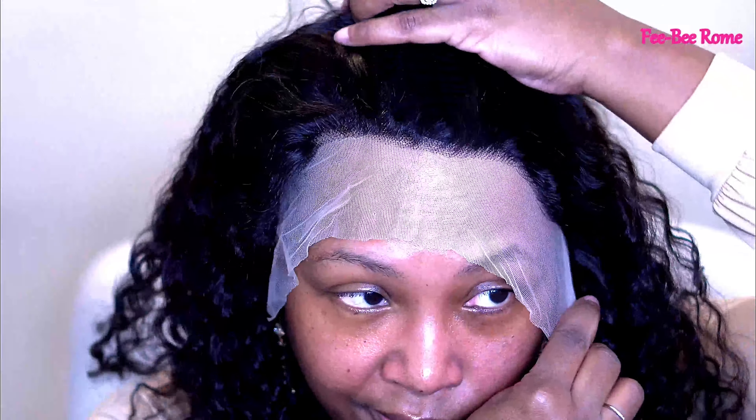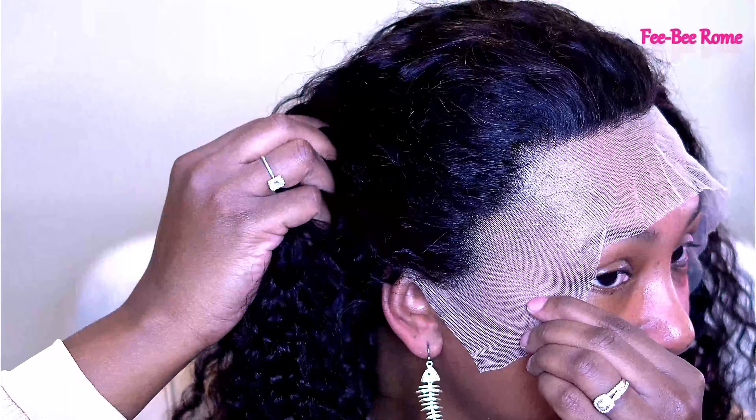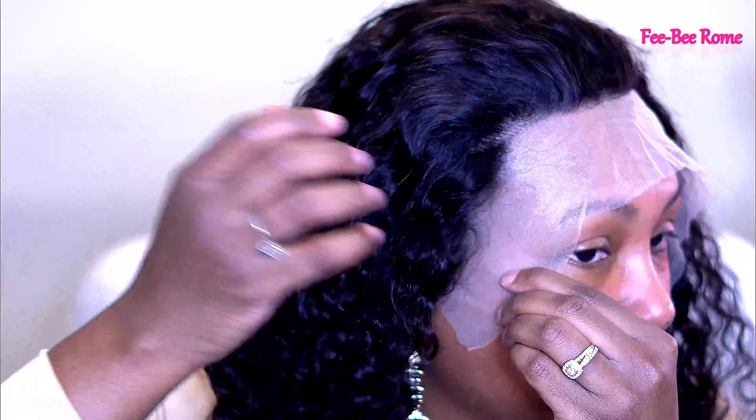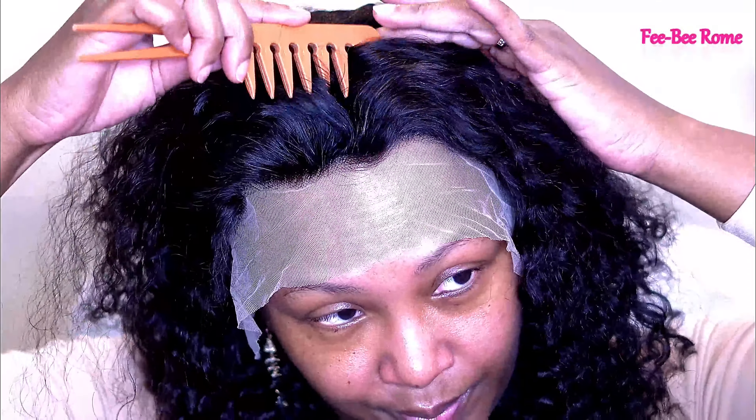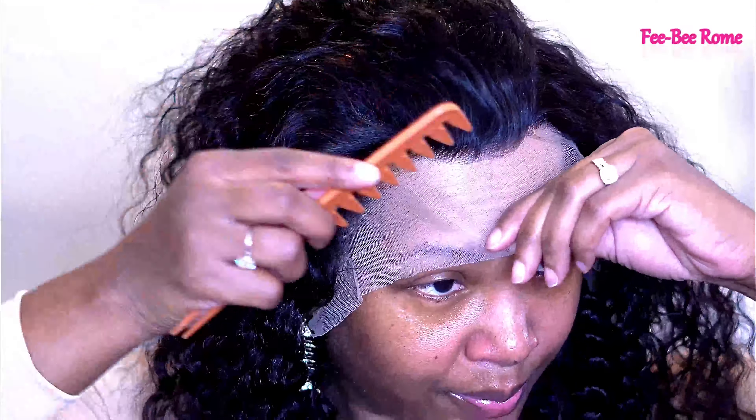You can also get it in 150, 180, and 250 density. Right here I'm showing y'all the hairline — there is very little pre-plucking on the unit, so I did go off camera and pluck a little bit. The site didn't mention much about a pre-plucked hairline. You can also get this one in several different hair materials: Brazilian, Peruvian, Malaysian, and Indian, and you can pick your lace color — transparent or brown. There's a lot of parting space and I'm definitely here for it.